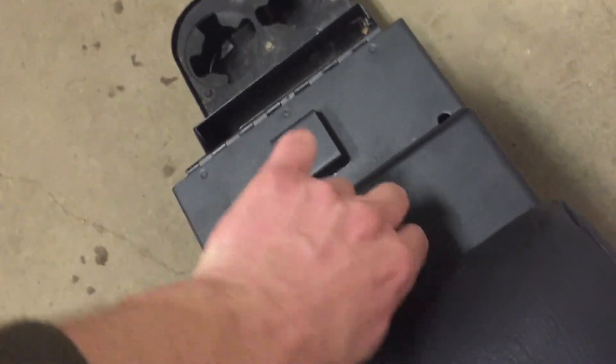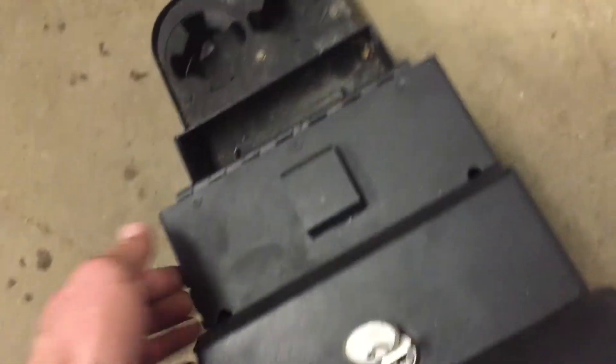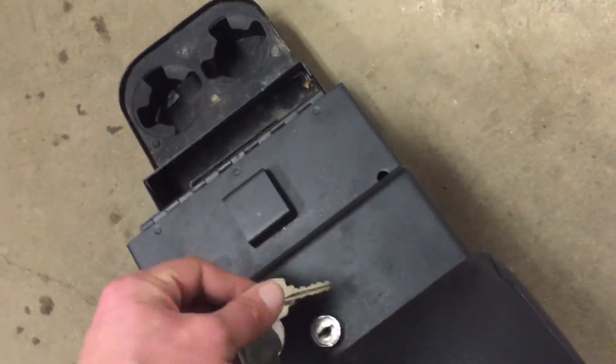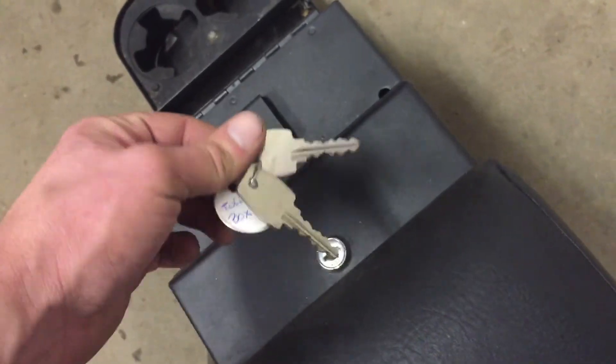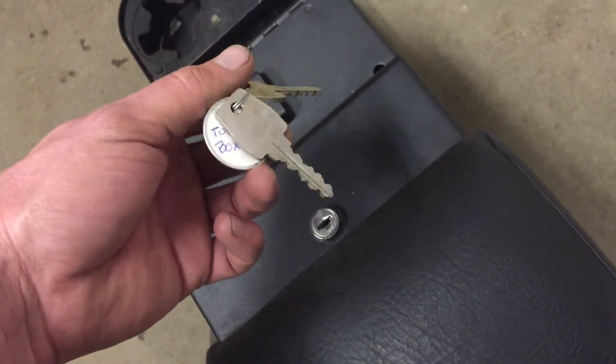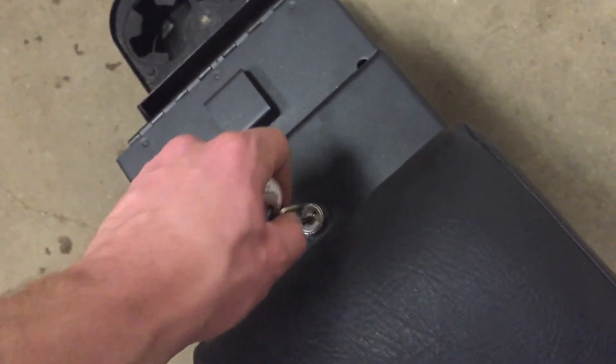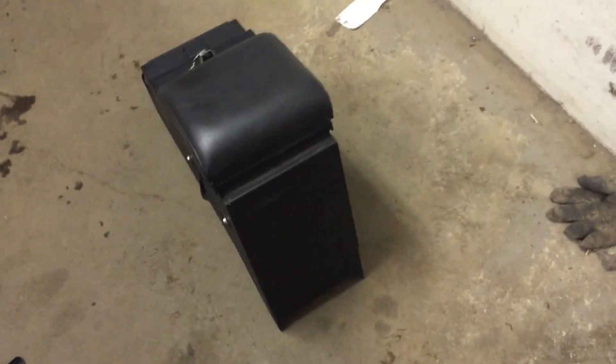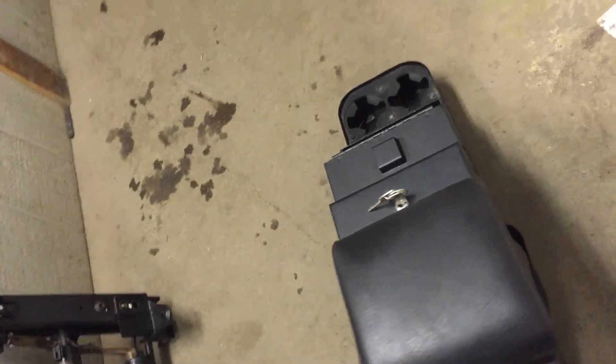You lock that like that, and then it locks that, and then you can't lift that anymore. You've got a little coin tray there. Keys always come out — comes with dual keys. It says Tuffy on it, so I'm going to go with Tuffy because it reminds me of a Tuffy we've listed before. But it could be a Rugged Ridge if they make these, or potentially even a Smittybilt or something.